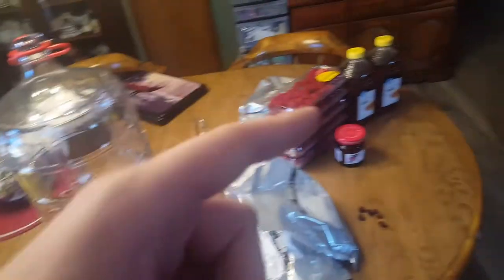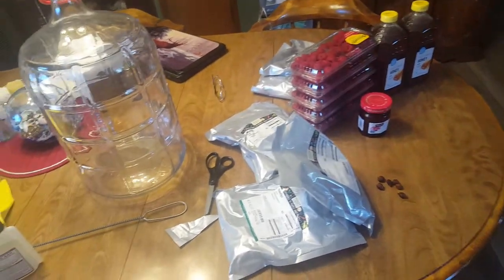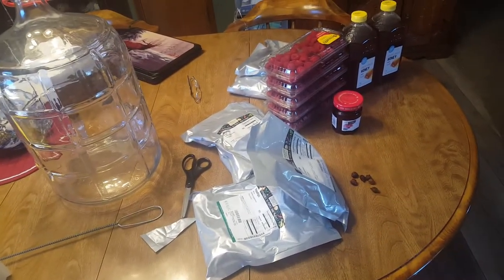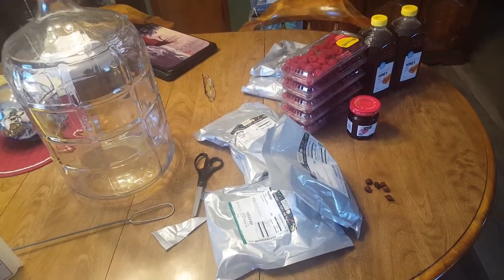On another note, with the wildflower honey — if I'm using just honey, then I'll be a little bit more picky on the kind of honey I use. I'll try to get some that's more local.